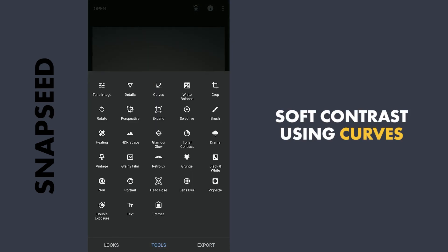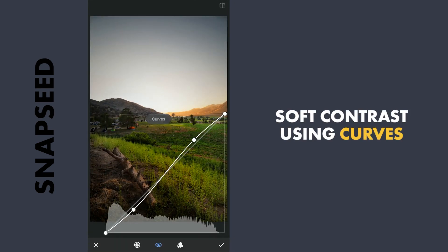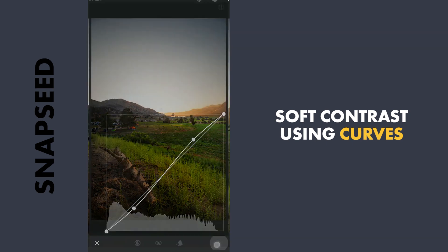Next I will apply some contrast using the curves and the preset soft contrast, and apply this.